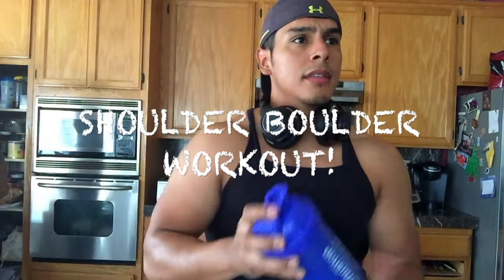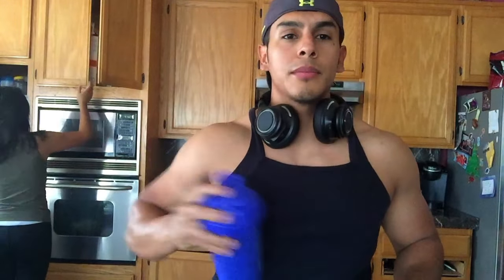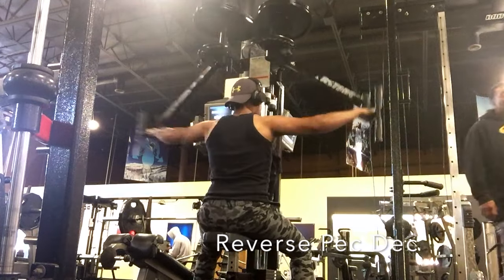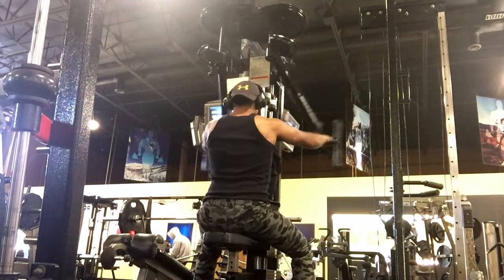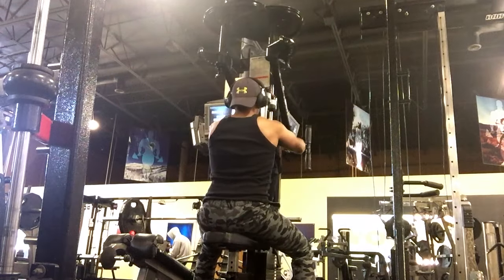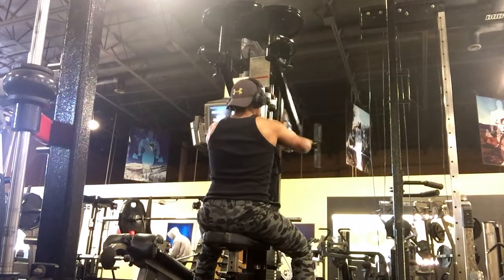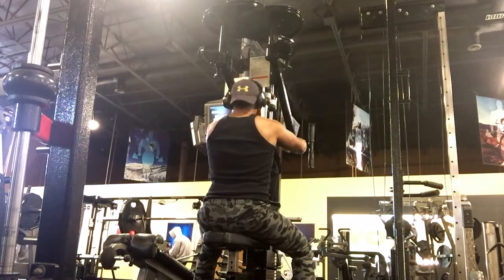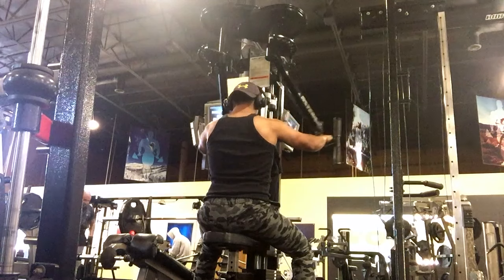Good morning guys, heading out to the gym. Today's push day, so I'm going to do some shoulders, maybe a little bit of legs. Hey guys, we're here doing the shoulder boulder workout. Shoulders is actually one of my favorite body parts to work out - who am I kidding, I like working out the whole body.